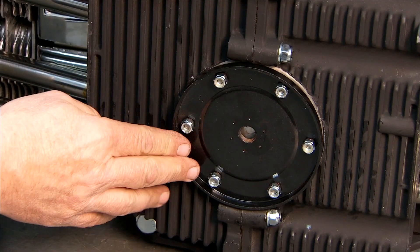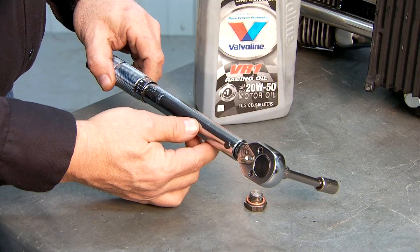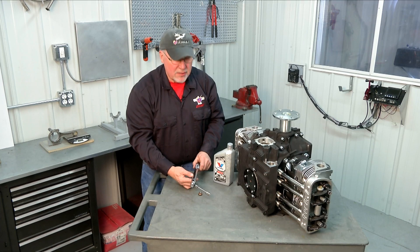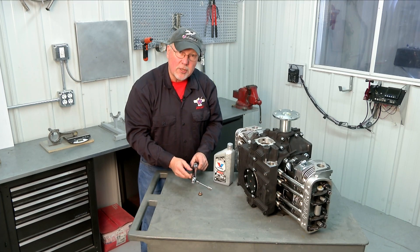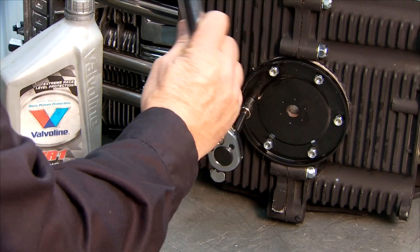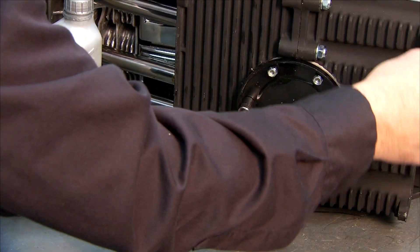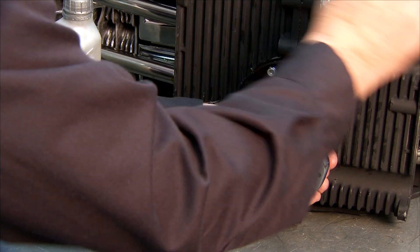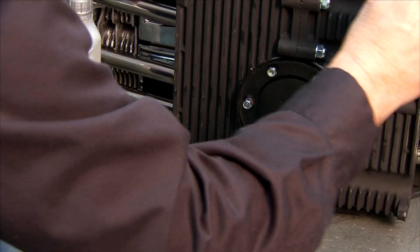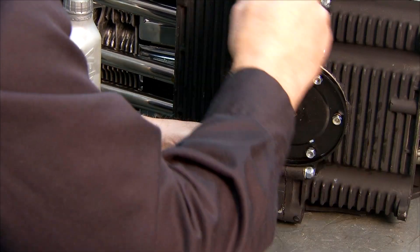Now that we have all of our fasteners started onto the studs, we're going to torque those. This is where you'll use your pound-inch torque wrench. The torque limit on these oil cover studs is 60 pound-inches — not pound-feet. So make sure you use the correct torque wrench set at the correct setting for 60 pound-inches. While there is no officially called-out torque sequence on these, I like to do them similar to wheel lugs — going across from one to the next rather than going around the circle, alternating back and forth.